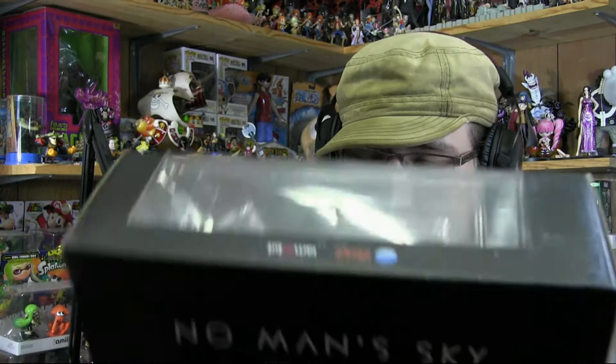Oh my god, that is freaking gorgeous! Oh my gosh, that is amazing! I'm going to cut here and I'll be back — I need to go get set up in another room so I can actually display everything that came with this box. Another thing to mention: this is a limited edition of 10,000.